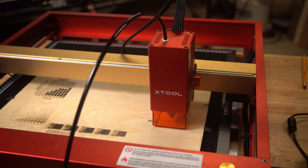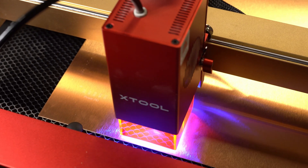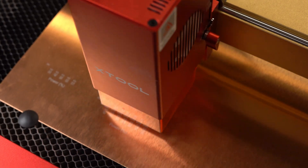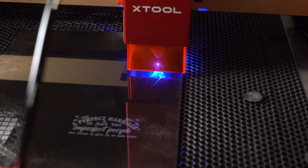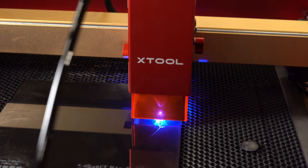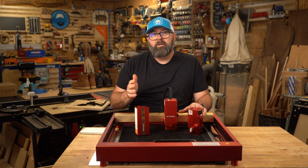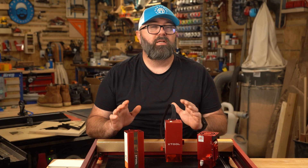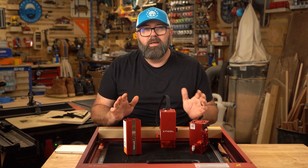In my testing I never fully ran it at 400 mm per second because I'm still dialing in all of my settings, but I plan to do some speed tests soon. The highest I ran it was 250 mm per second, and I started to feel it wasn't going to be as accurate. To be fair, I never ran my CO2 laser at its full speed either, because I want to keep some margin to prevent wear and tear. I started to feel it wasn't consistent at 250, so I backed it down after that.